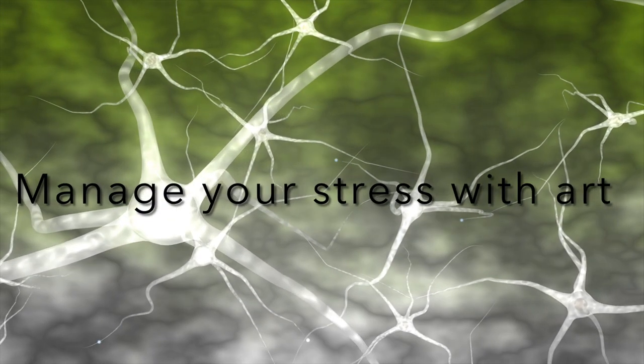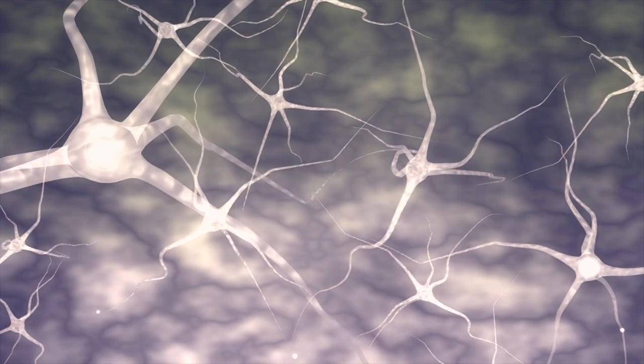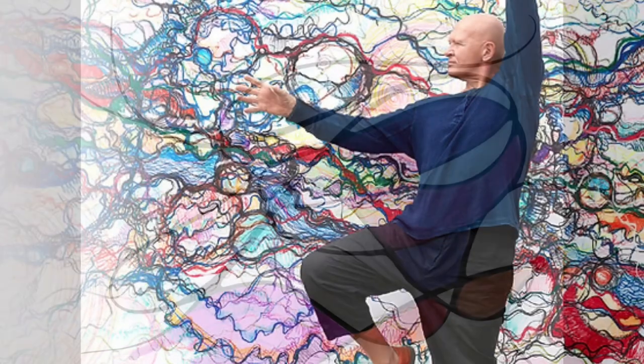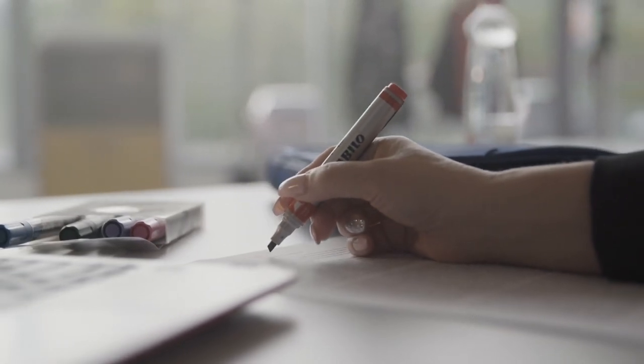Neurographic art is basically a visual way to transform your stress into art using free-flowing lines and a meditative coloring style technique to fill shapes. Art tech Pavel Piskarev developed this technique in 2014, and you basically start with a marker.